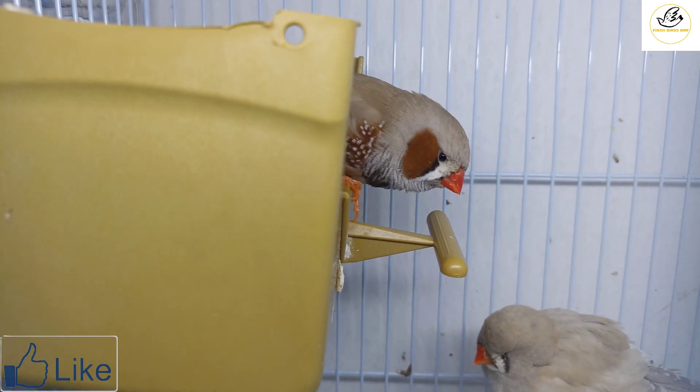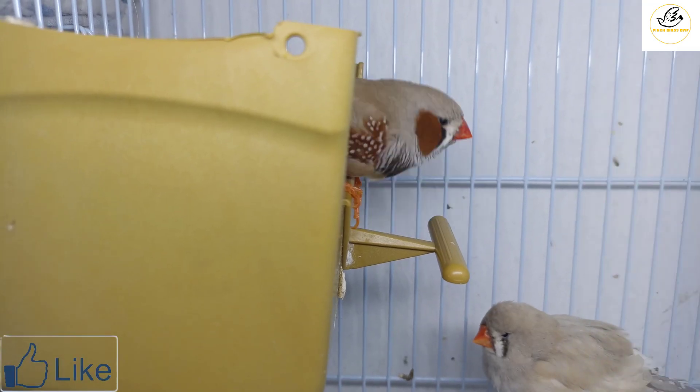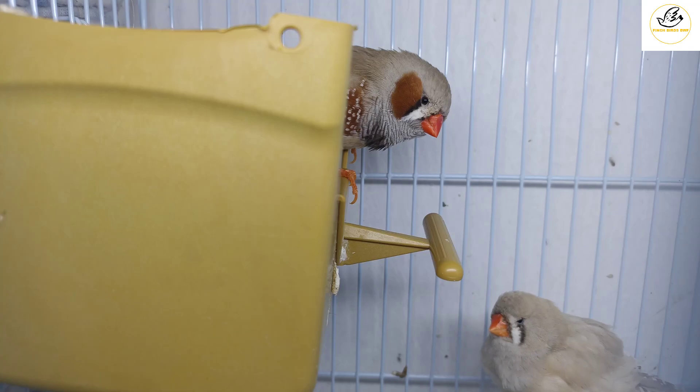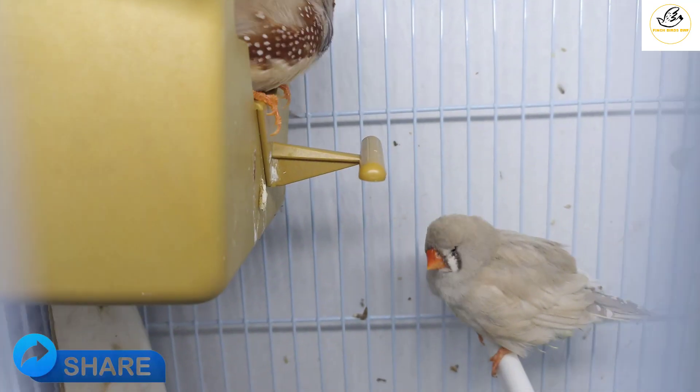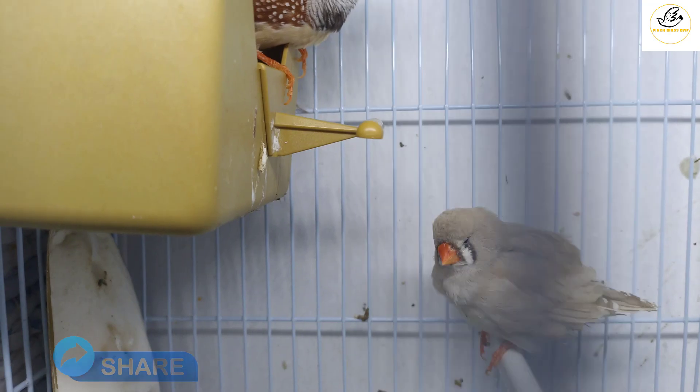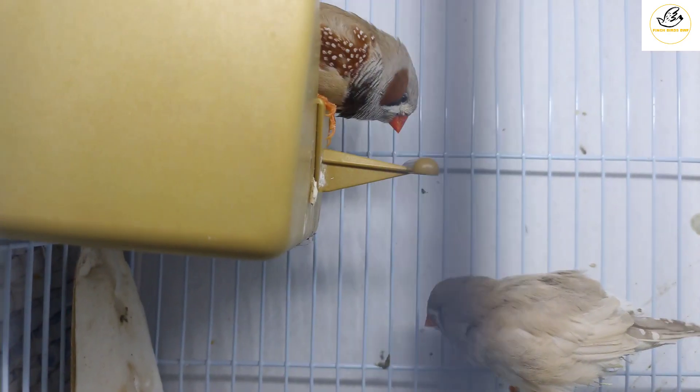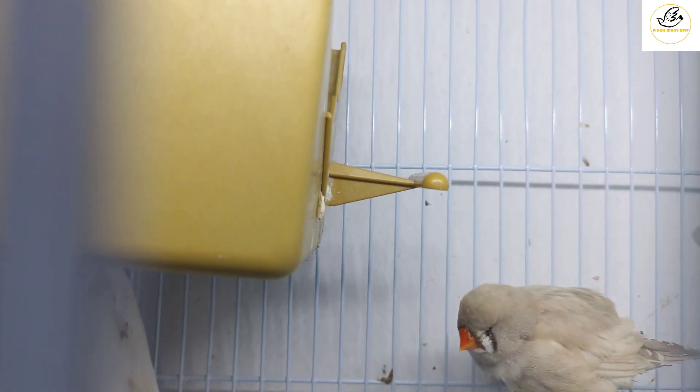Thank you guys! If you like my video and my channel, please don't forget to subscribe and hit the bell icon for upcoming videos. You will learn a lot in this series about zebra finches. Greetings — thank you guys, take care, see you next time!